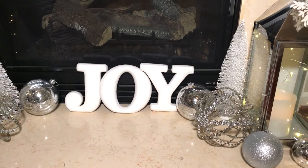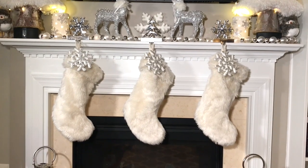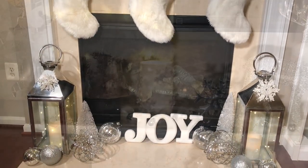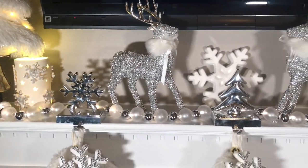I also added these large candle holders with some LED candles, some fairy lights, some large ornaments in different sizes, and brush trees. You can get really creative and just add all the cute items that you have to make the fireplace look really cozy.